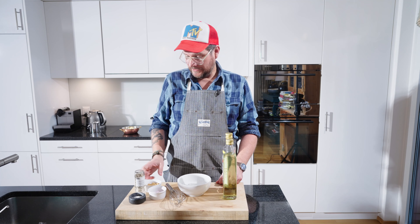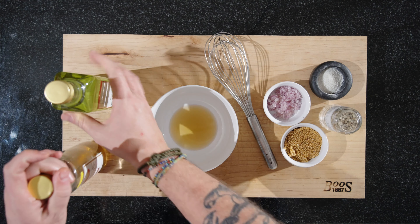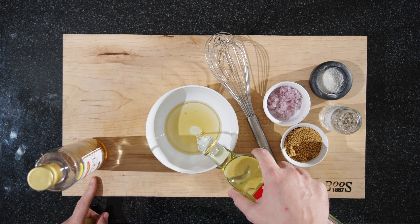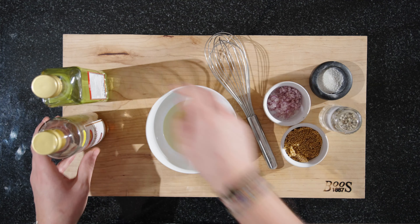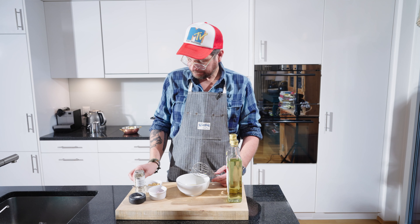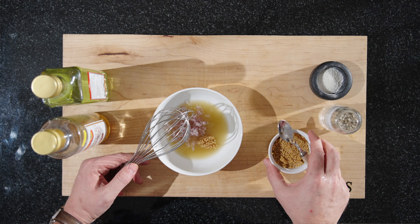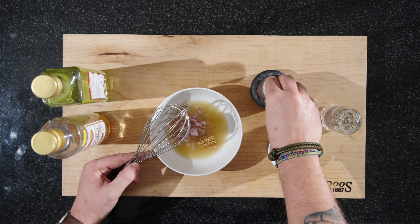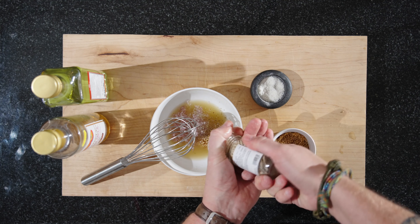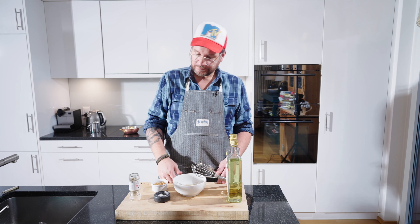While the reduction and butter are doing their thing on the stove, we can whip up the vinaigrette. We have our apple cider vinegar, our neutral oil. Put in our shallots, put in our mustard seeds — about a teaspoon. A good pinch of salt and some white pepper. Mix that and put it to the side. We'll continue once the reduction is done.